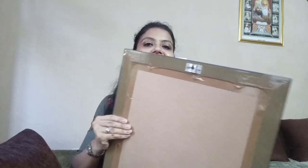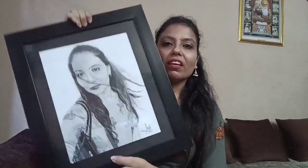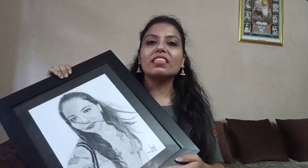I am going to show you my sketch. Please tell me — are we both the same? This is my sketch which my friend has made on their Instagram page.